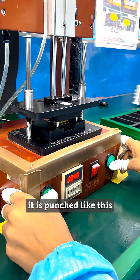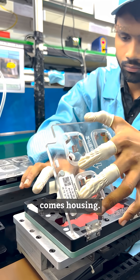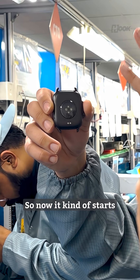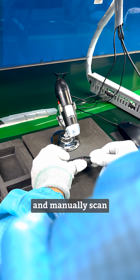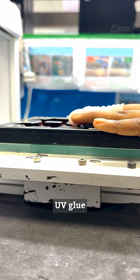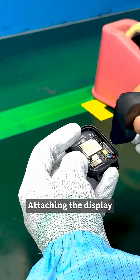Once the battery is attached, it is punched so that the current flowing starts properly inside the PCB. After punching comes housing — basically a step where the back panel of the watch is attached with the PCB and the battery, so it starts to look like a watch, not just a random piece of hardware. After housing, they pop in a speaker and manually scan the whole model for any visible dents. Once it passes the scan, it goes under UV glue to properly seal everything in place. Then comes the key step: attaching the display, which actually makes it look like a watch.